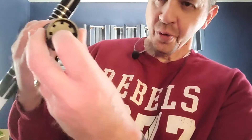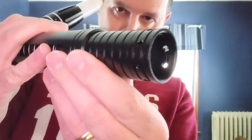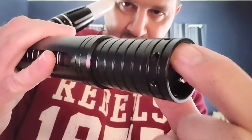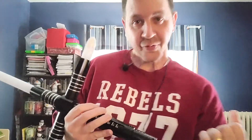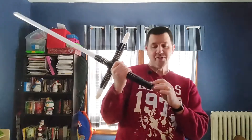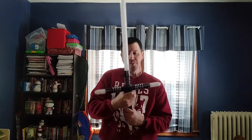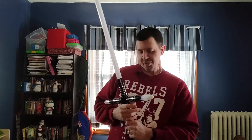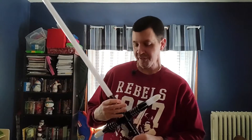One thing I just noticed: there is double-threading in the pommel here. I don't know if the camera can pick that up — there we go. So you could, I think, combine two of these if you really wanted to get ambitious and do a double blade. The saber came disassembled. The crossguards were not part of it — you have to screw those on yourself, and then tighten all the retention screws to put the blades in place. I did not do an unboxing because it is not my saber; my son did that.